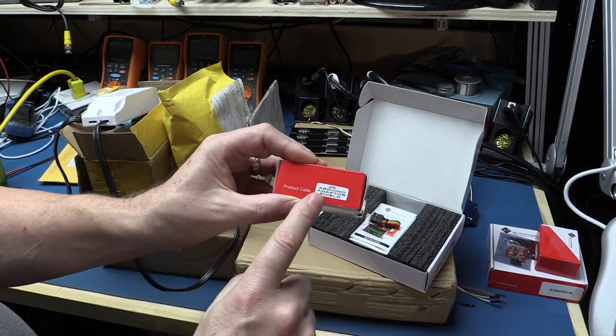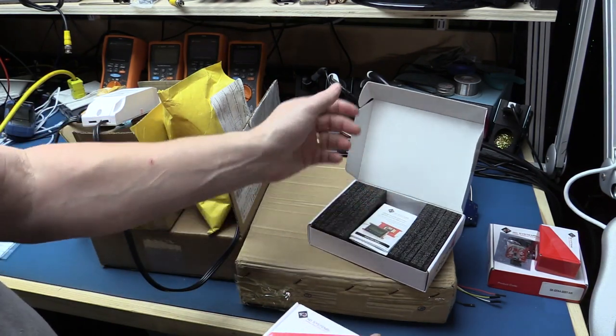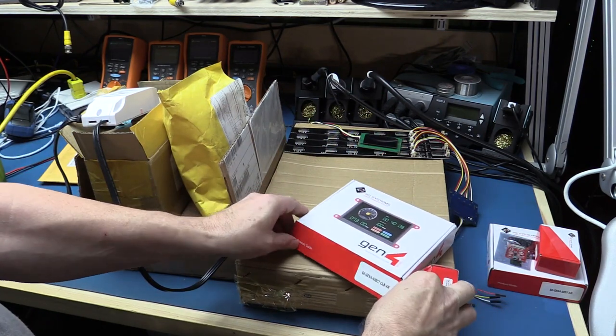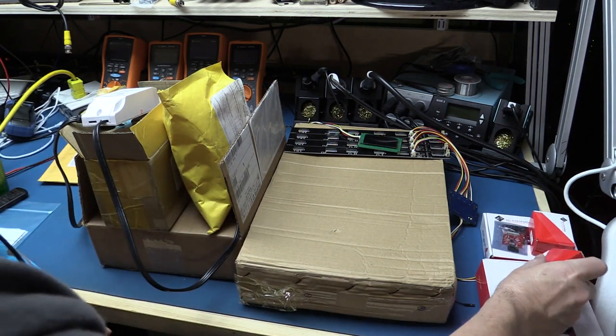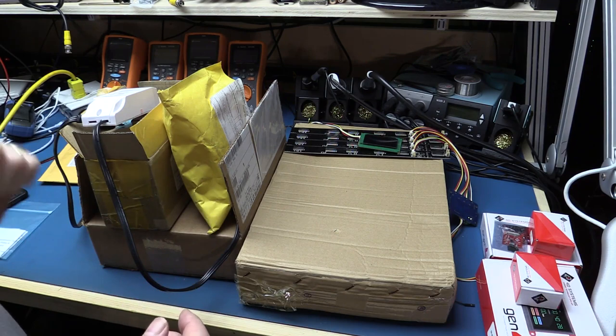Both displays are from 4D Systems out of Australia. They also sent me a second Arduino adapter so I can try these on two separate Arduinos, and I'll try running them both off one as well. So that's it from 4D Systems — a couple of HMI displays which would be really great for some projects. With lots of displays now available, we can do some comparisons.